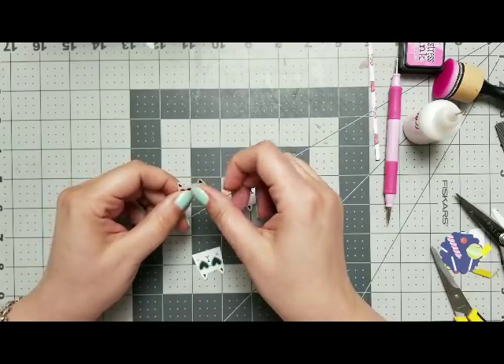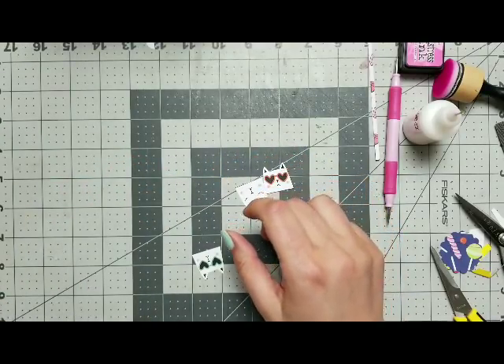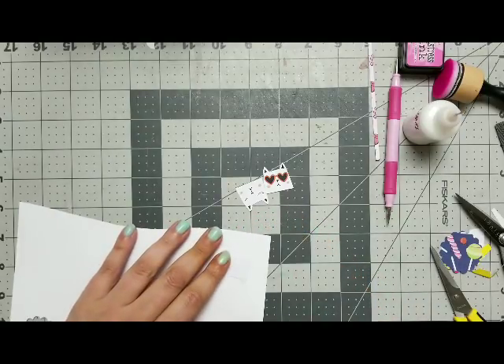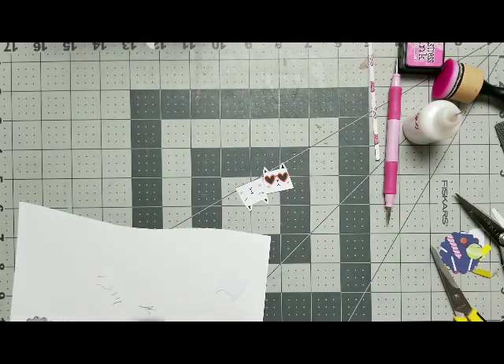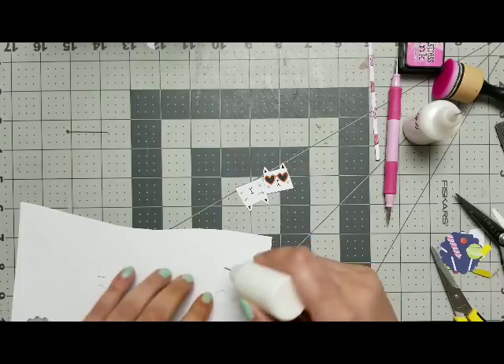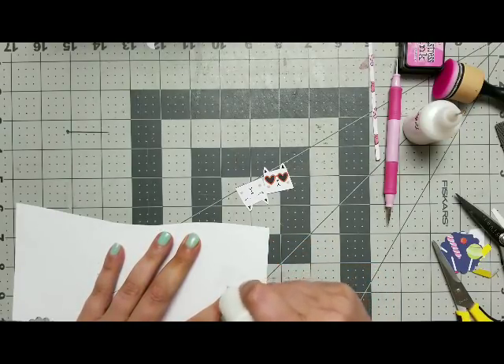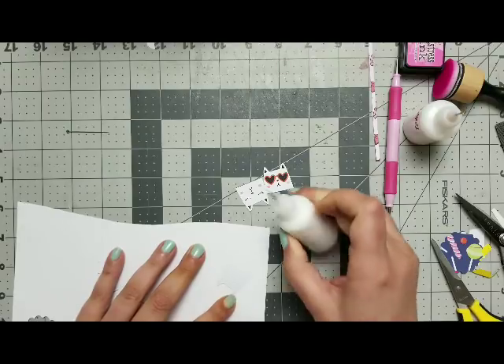But I feel like the paper is very flimsy, so I decided that I want to actually stick them onto some cardstock, which I'm going to do right now and let them dry while I continue doing something else.